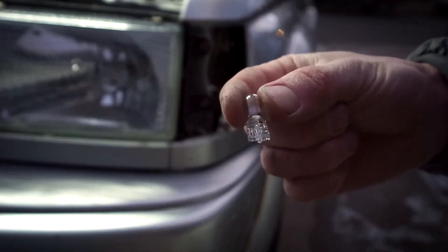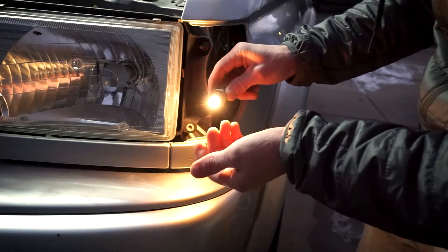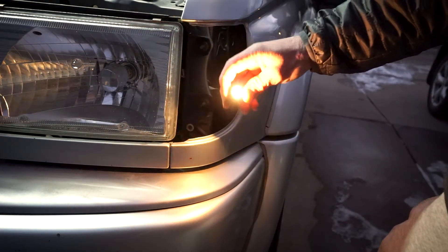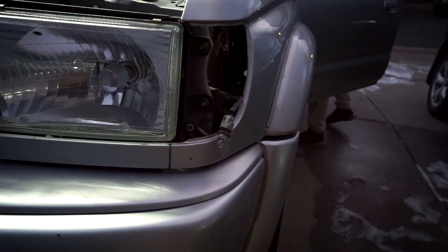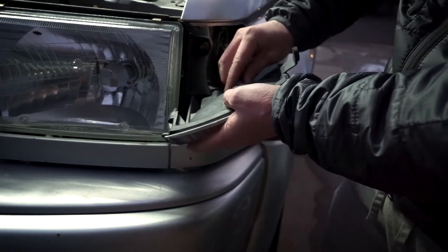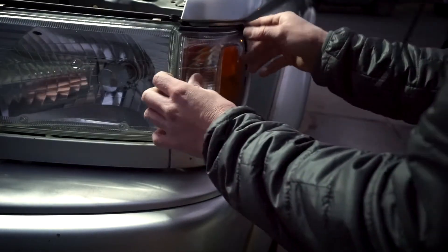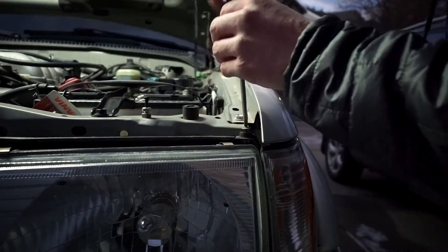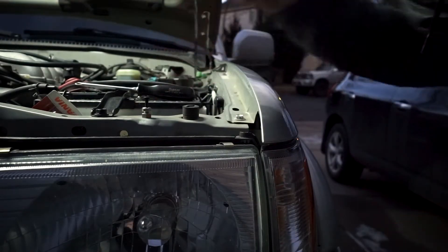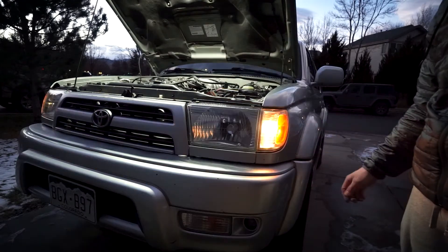Here we have the new bulb, nice and clear. And we'll just plug this in like that. Be careful — you're going to want to turn this off now because it's going to get hot and burn you. Now we'll just pop this back in and line this up. Pops right in. Screw this back down. And let's give her a test. That looks much better.